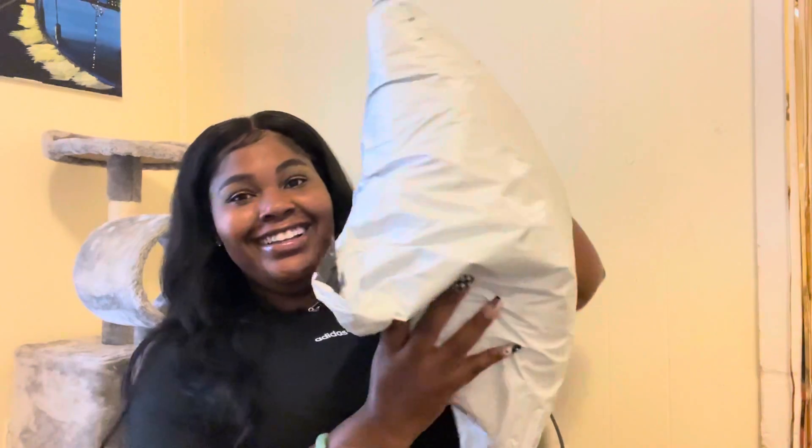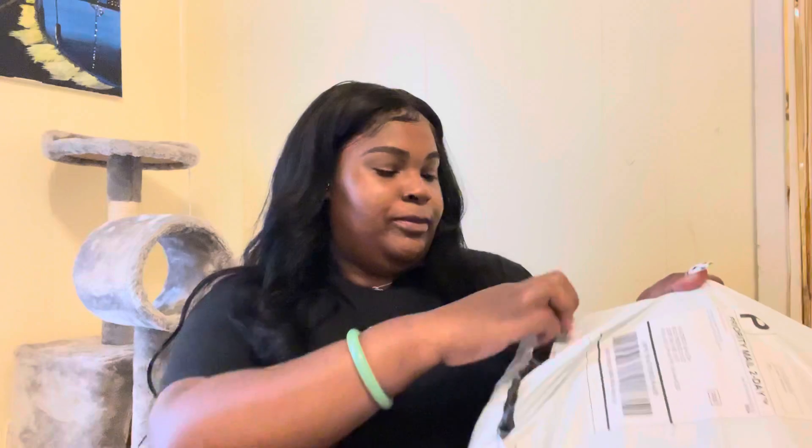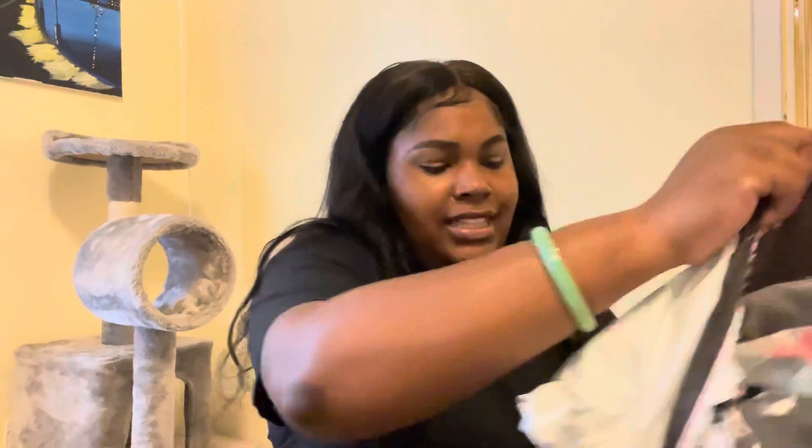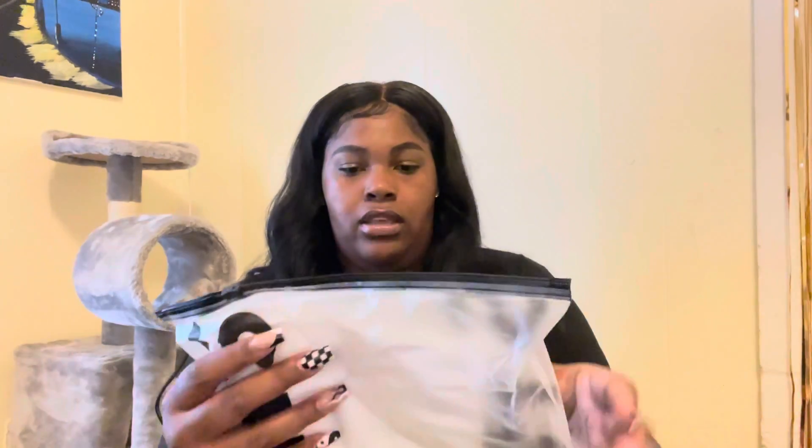Here is the package — pretty big, and it came pretty quick. I ordered it not too long ago and it's already here, delivered today. Let me open it up. All these goodies in here — I just scratched myself. Shein's packaging right here.